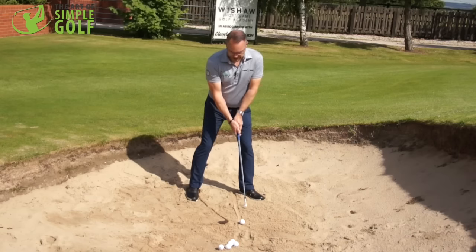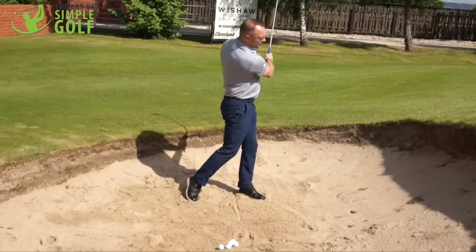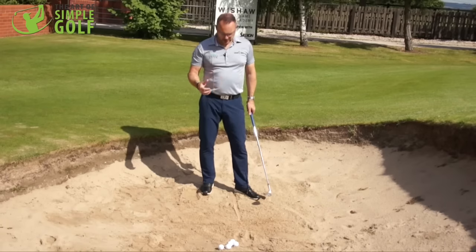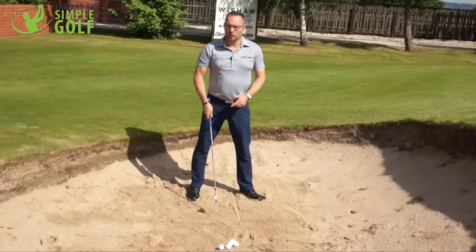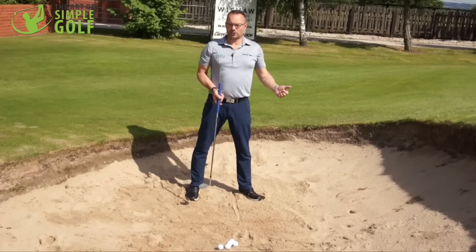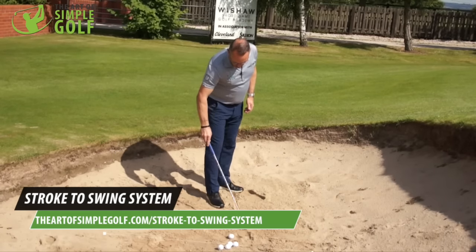From here all I'm looking to do is move back and through, collect enough sand to send the golf ball on its way. The low point is a few inches behind the ball — contact on the sand is just behind the ball — but it easily moves the ball out of the sand and onto the green, leaving a simple little putt.